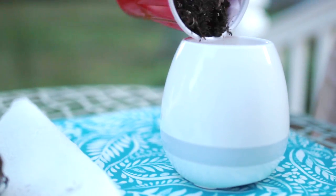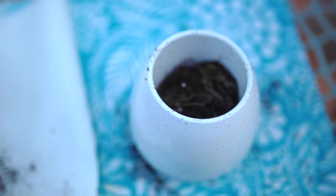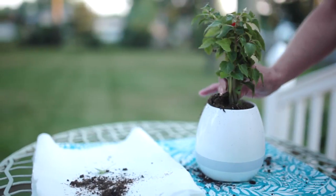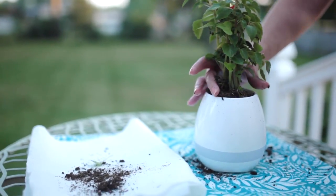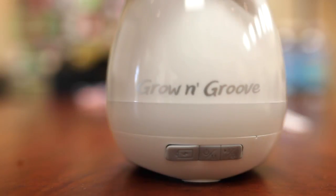First, take the dirt and pour it into the pot. Make sure you fill it up about halfway so we can still fit the plant in there. Then grab whatever plant you'd like and gently place it inside the pot. Once you do this, you're ready to play some music.